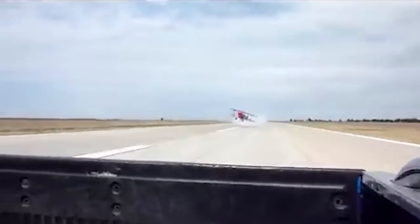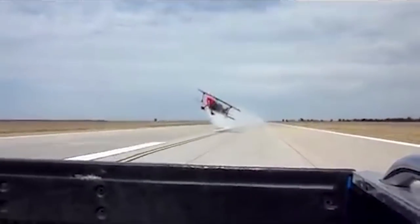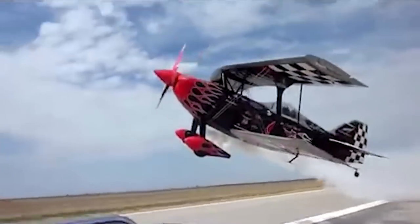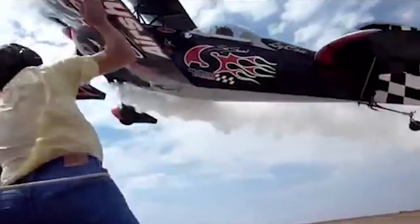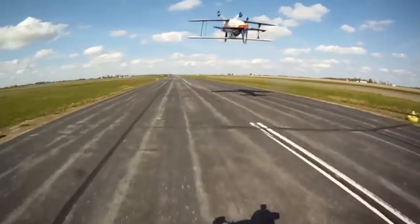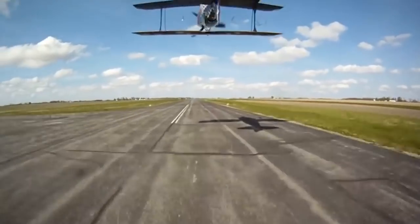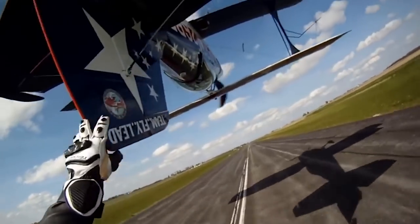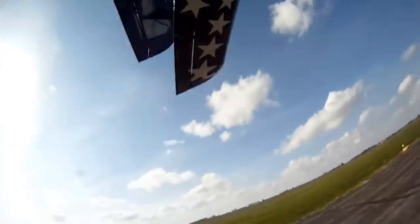Alright, so you guys ready to do something sketchy? We got this idea for the stunt from Skip Stewart, who does it in full scale where he flies super low — sometimes inverted, sometimes knife edge — really close to the ground. And someone on the ground, riding a vehicle, touches his tail or his wing tip or something crazy like that. So I think we're going to try this in RC form, but I'm kind of nervous because I really don't want to cut up Stefan's face. But let's get it going.